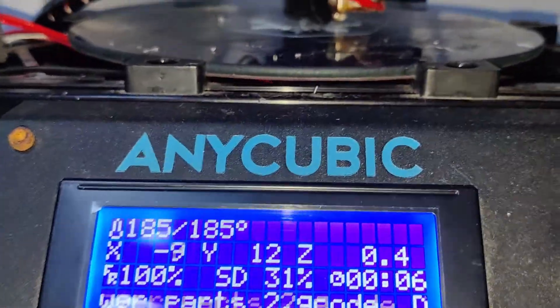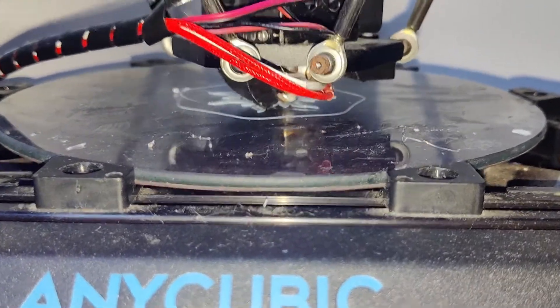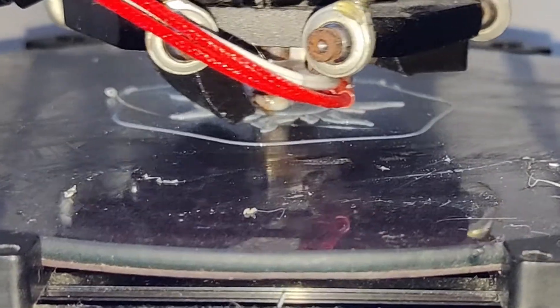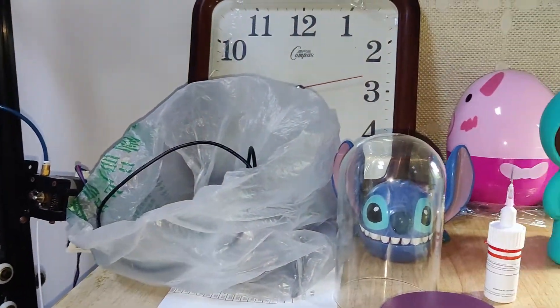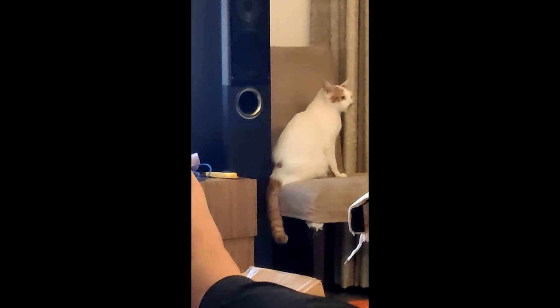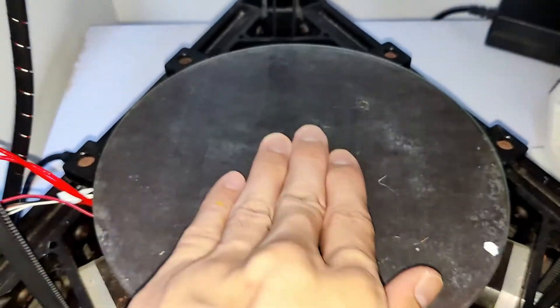Now I'm 3D printing this sun pattern so I can stick it on top of the shell later. This is my cat. Okay, now the pattern is done.